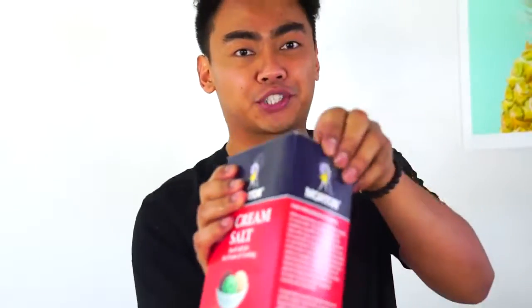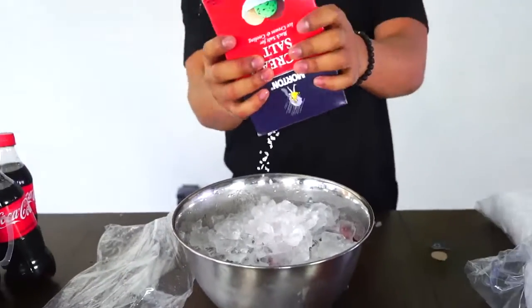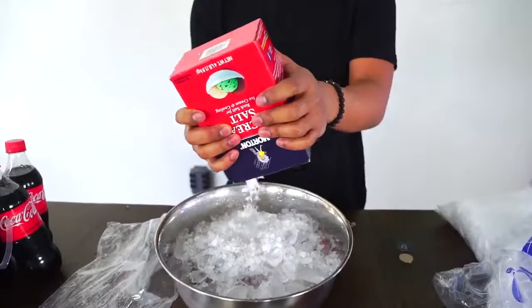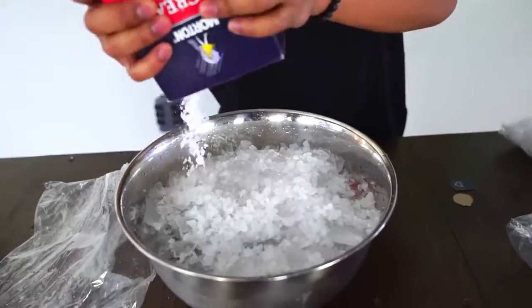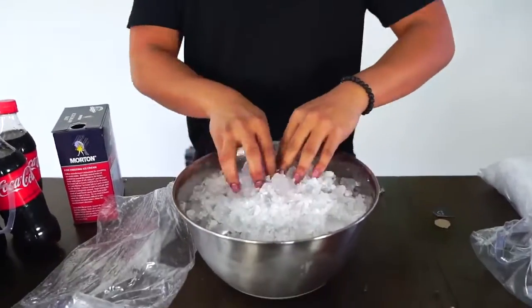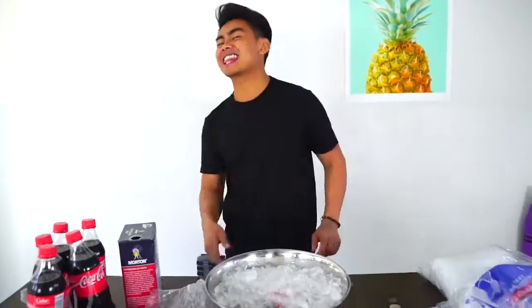Now just grab some ice cream salt and start pouring this all over here. This will speed up the freezing process. It's called hyper freezing because you're actually freezing it — but not really — but it's actually being frozen. The chemical is very confused, so it just freezes it. That is cold! And now just wait five minutes. See you guys in five minutes.